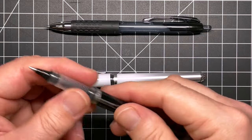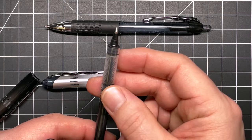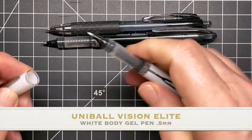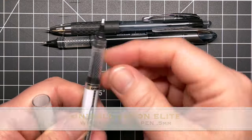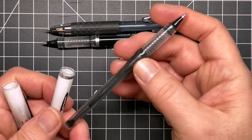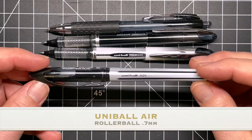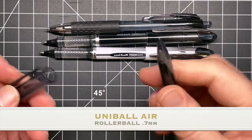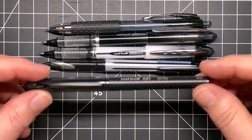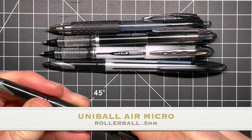I personally love these pens — I've been using them for years. I use the Signos, the Vision Elite. There's the Air, the Micro Air, the Eye — a ton of Uniball products. One you may be familiar with is the Posca markers, also made by Uniball or Mitsubishi Pencil. They have a whole line of different products that are wonderful to use and have a big following.